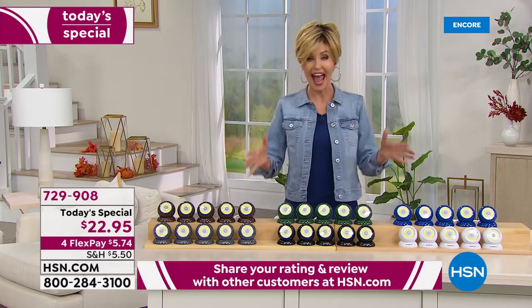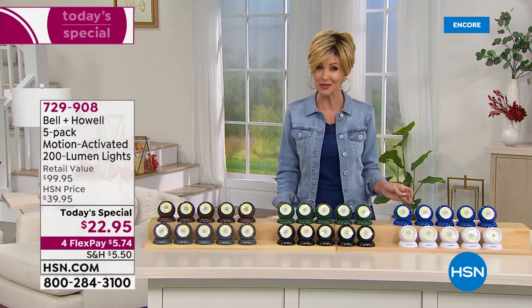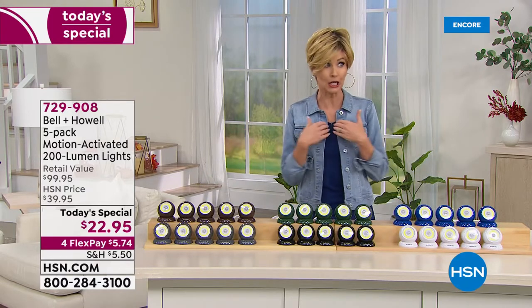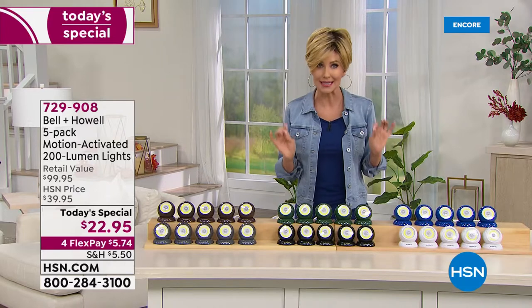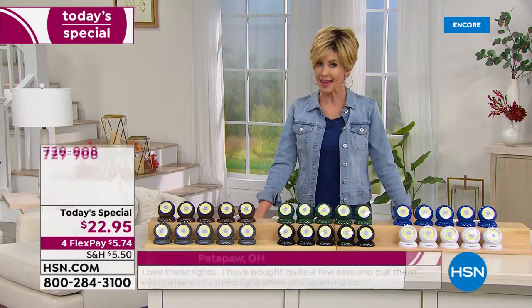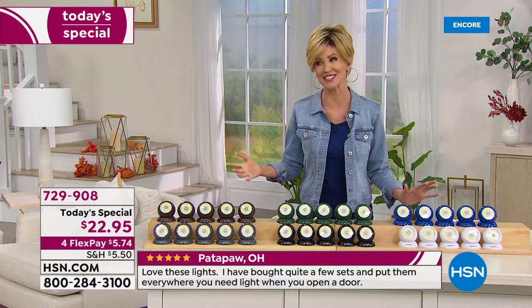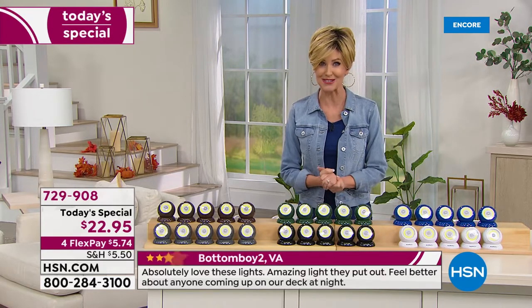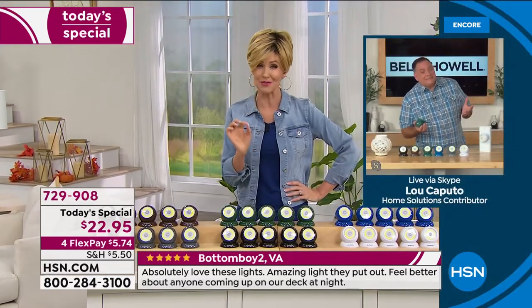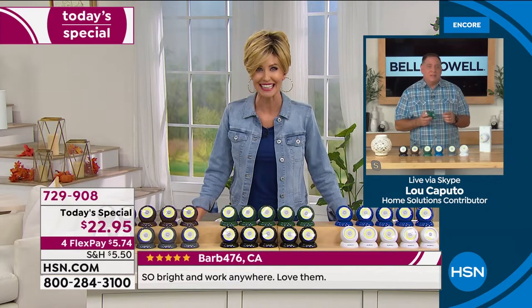It's $5.74 on any credit card and you get all five. Order on HSN.com or call in, though the phone lines are getting very busy. Nobody knew this was going to be a today's special — it shocked everybody including me. They said it's going to be something amazing, 75% off retail, and I found out yesterday. I bought these when they were $39.95, but it's great to come back and get more. My guest Lou Caputo is joining me — we've offered these before, and the lowest price was maybe $34.95, so $22.95 is crazy.